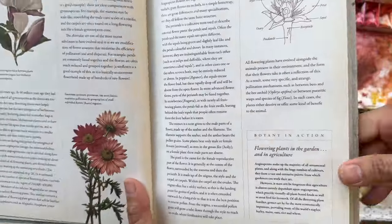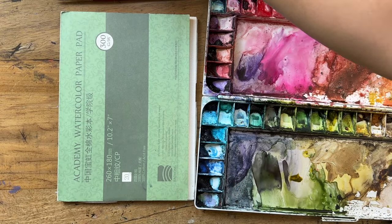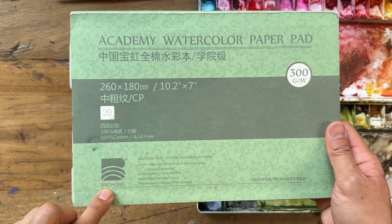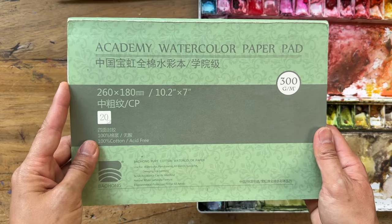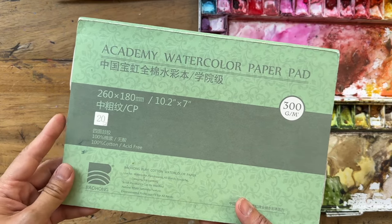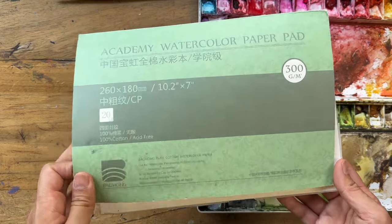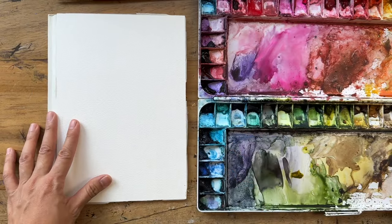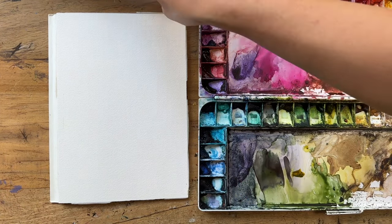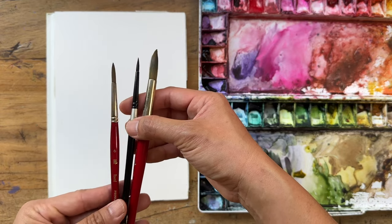I'm just going to set my paint and book up on my stand. Let's talk about supplies. Today I am going to use my Academy watercolor paper pad, otherwise also known as Bao Hong. This is 100% cotton 300 GSM, and it's one of my favorite papers to use. I feel like it acts very similar to Arches paper, which is one of the more premium watercolor papers, but it's far more economical. This is a 10 by 7, so it's a smaller pad, and we're just going to do a very simple, lovely painting of these daisies.